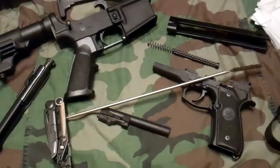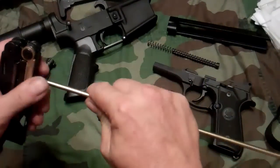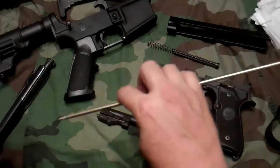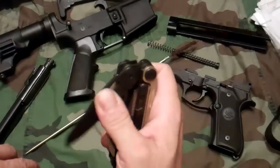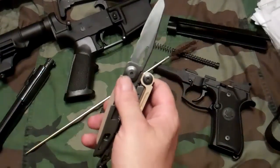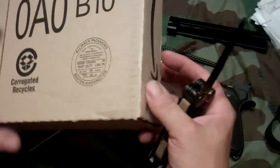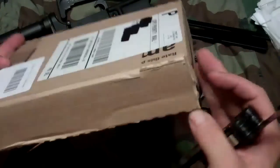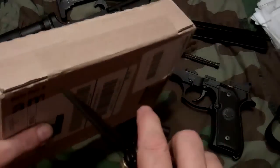Hey YouTube, FrogToad here. I was sitting here messing with the Leatherman Mutt, seeing how it works as a cleaning rod, when the doorbell rang. It was the mailman — that means an unboxing! It's from Amazon, and I really hope it's actually what I'm thinking it is and not, you know, an underwear order from my roommate or something.